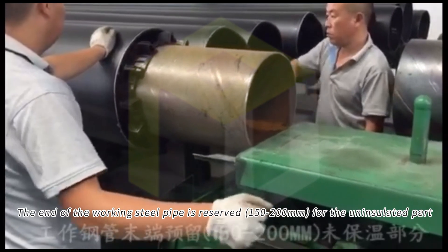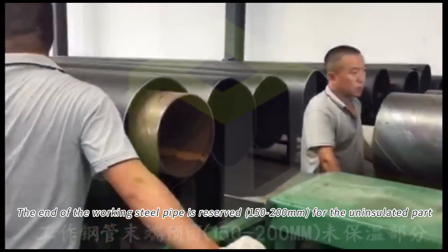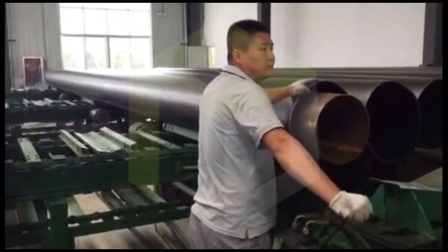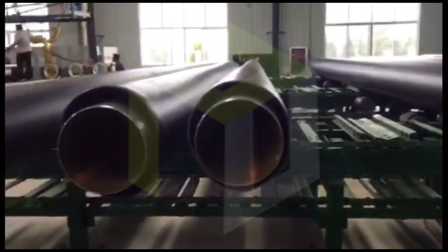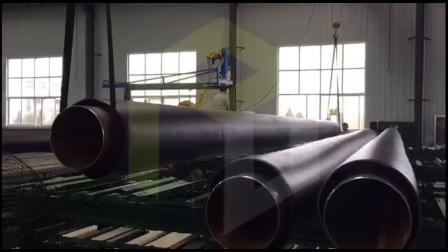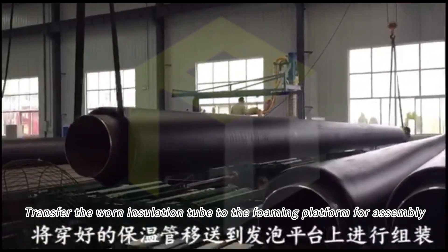The end of the working steel pipe is reserved if it is not enough for the insulated part. Transfer the threaded insulation tube to the foaming platform for assembly.